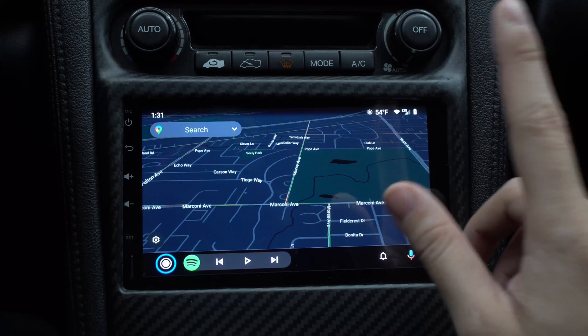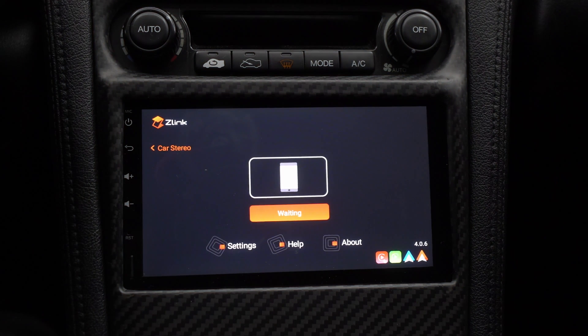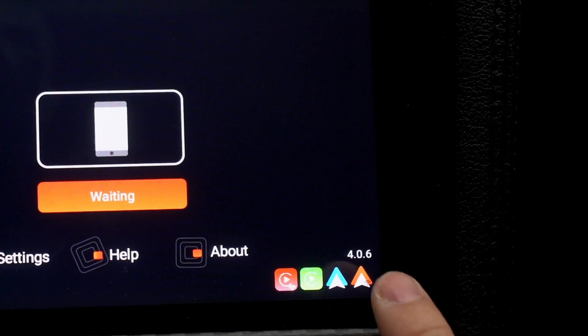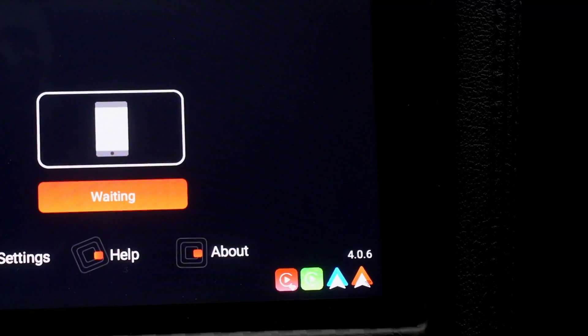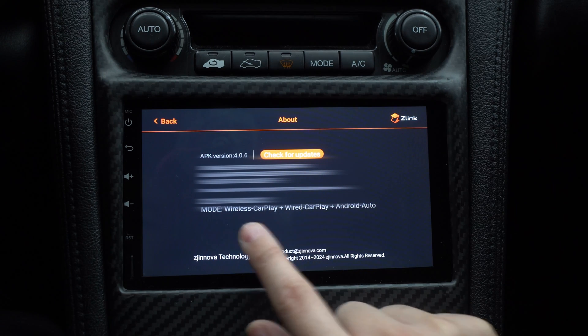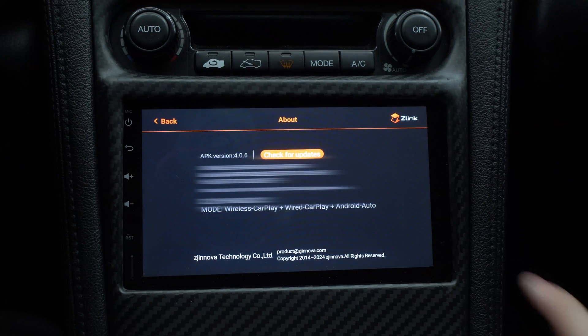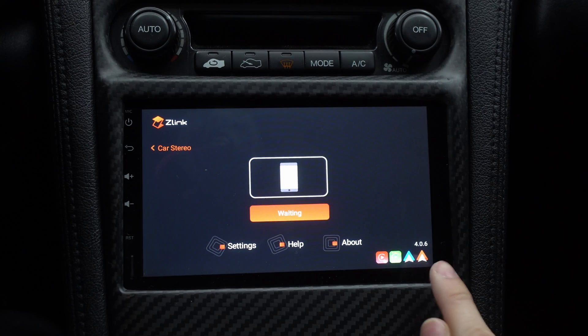You need to make sure you have Z-Link and the latest firmware. You need version 4.0.6, and that version will allow you to have Android Auto wireless. The icons in the app mean: wireless Apple CarPlay, wired CarPlay, wired Android Auto, and wireless Android Auto. If you don't have the latest update, go to 'About' and check for updates right there.